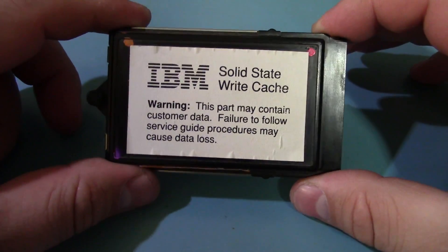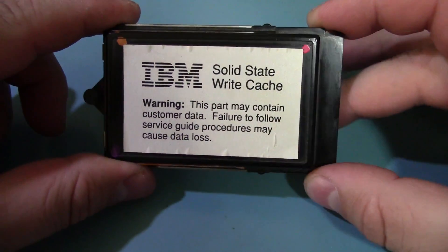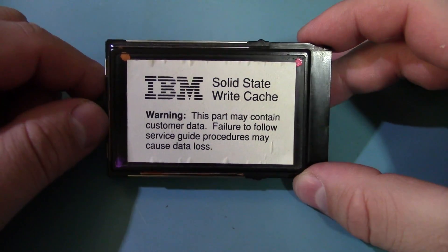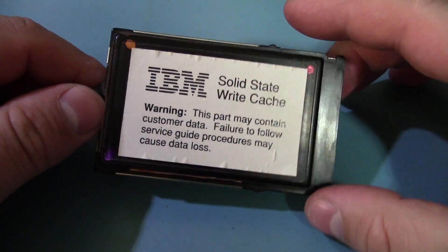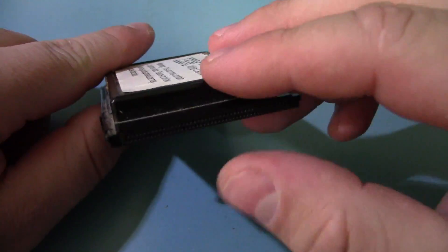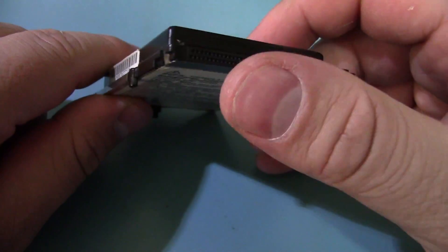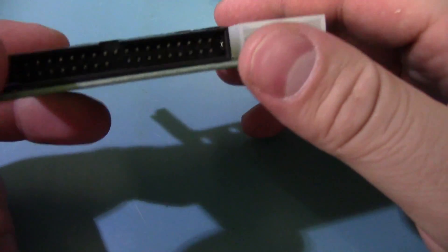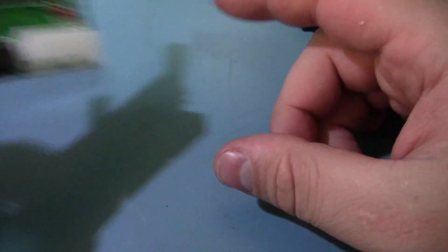I picked up this part the other day on eBay for like four dollars — it just said solid-state write cache from IBM. I figured this is from a RAID controller or something, but they said it was a PCMCIA card, so I picked it up and thought: for a few bucks I can use a little adapter, plug it into the computer and take a look at it.